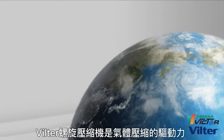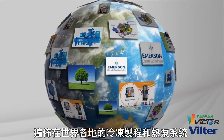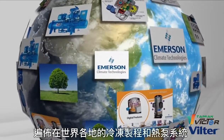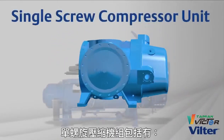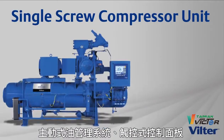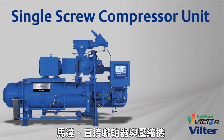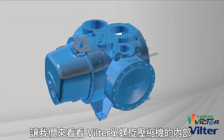Vilter screw compressors are the driving force for gas compression, process refrigeration, and heat pump systems around the world. A single screw compressor unit incorporates an active oil management system, touch screen control panel, and a motor which is direct coupled to the compressor. Let's take a look inside the Vilter single screw compressor.